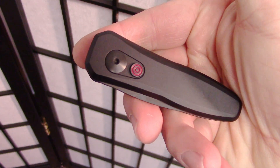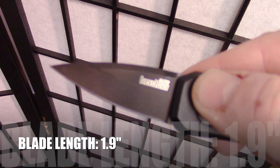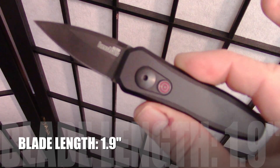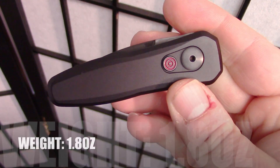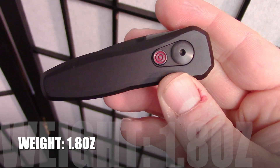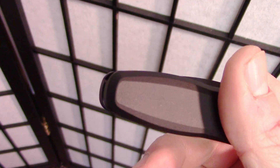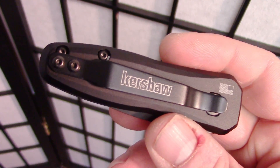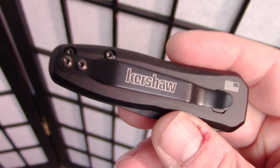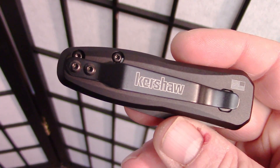Let's go ahead and look at the specs. Closed length is 3.2 inches. The blade length is 1.9 inches. Open length is 5.1 inches. The weight is 1.8 ounces. Made in the USA. Single position pocket clip — meaning you can't reverse it, you can't flip it around to the other side. So lefties, sorry. Tie your hand behind your back and just use your right hand for a month — then maybe you can be cured.